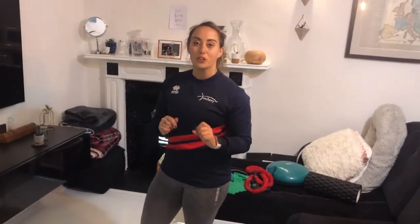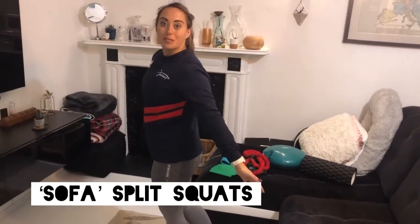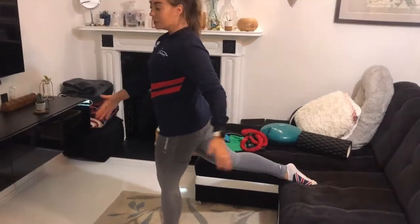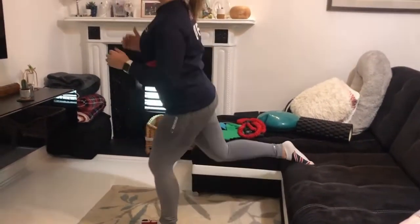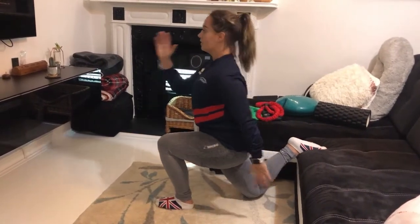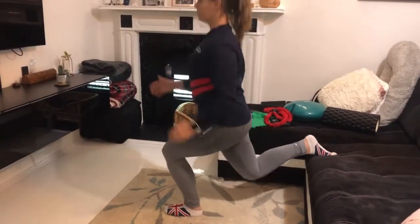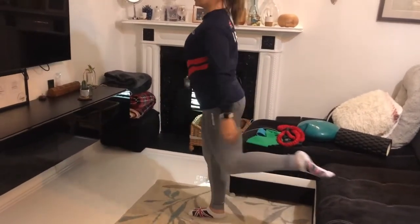The first exercise - one of my all-time favorites - is the rear foot elevated split squat, also known as a Bulgarian split squat or sofa split squat. Pop your foot on the sofa and hop forward just a little bit to give yourself some clearance, then aim to get your knee on the floor so you're in a split squat position with everything at 90 degrees. Stand up and pop down. If you're a runner you always go opposite hand, opposite leg. Do this ten times on one side, then swap legs.